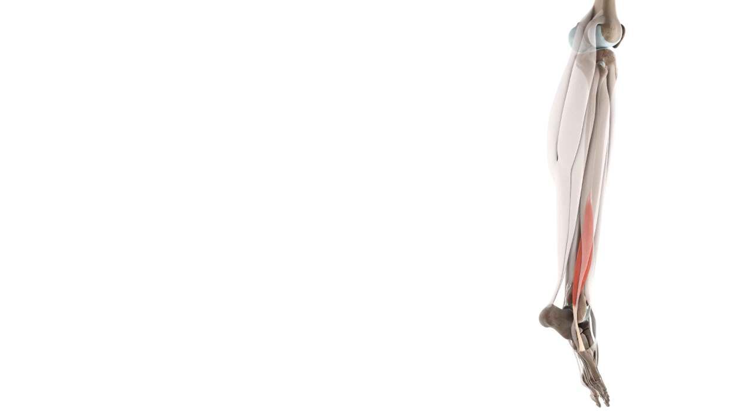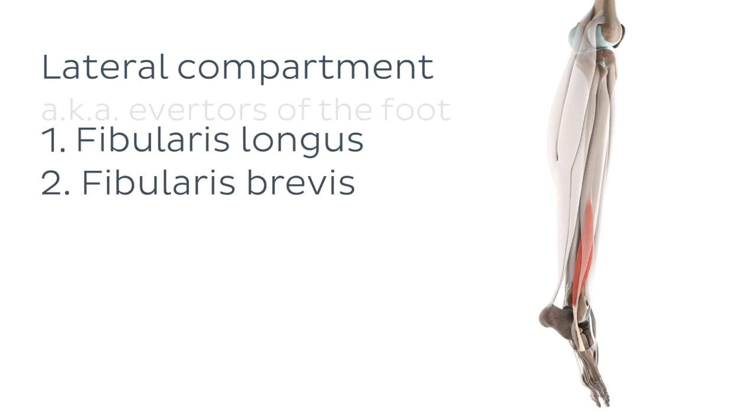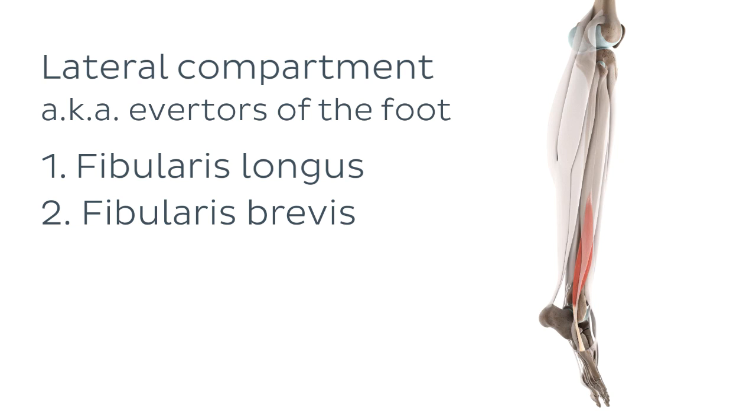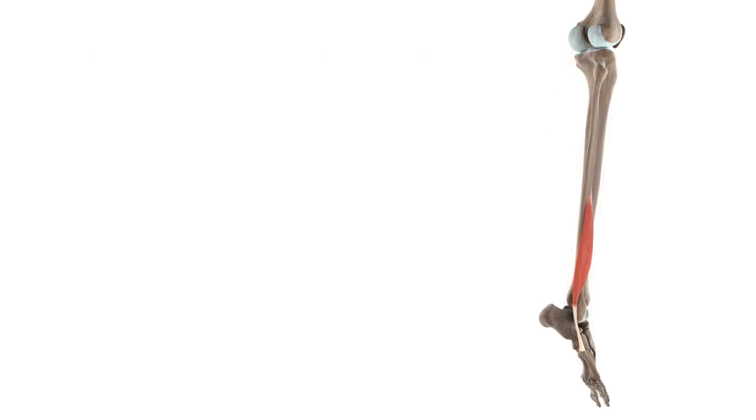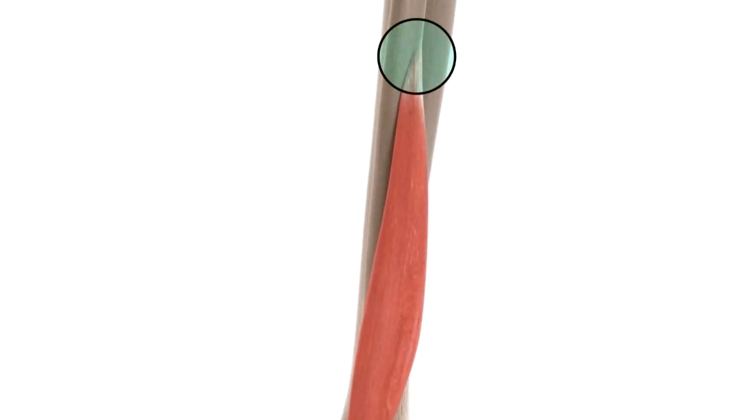The fibularis brevis is located in the lateral compartment of the leg, where it resides with just one other muscle — its bigger brother, the fibularis longus. And true to its name, the fibularis brevis happens to be the shorter member of this lateral partnership. These two muscles are also known as the everters of the foot, and we'll explore exactly what that means in just a few moments. Let's begin by talking about its proximal attachment, or origin. The origin of the fibularis brevis is located along the distal half of the fibula, deep to the fibularis longus.